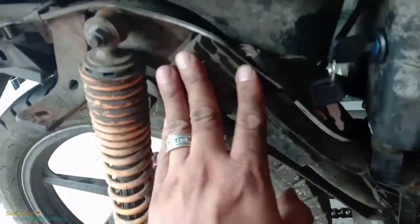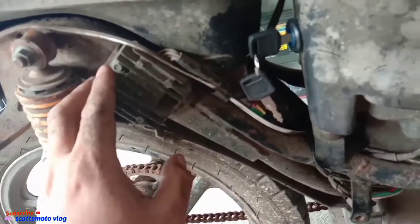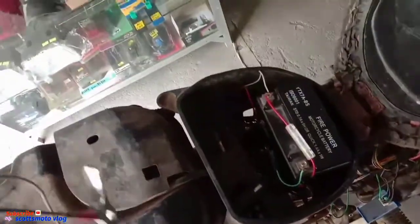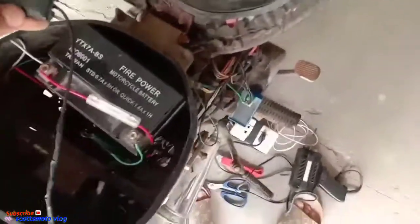I couldn't convert it. This is our 5-pin rectifier regulator — that's for full wave, guys, because our stator is full wave. So let me repeat the voltage test to show you how many volts it's outputting.